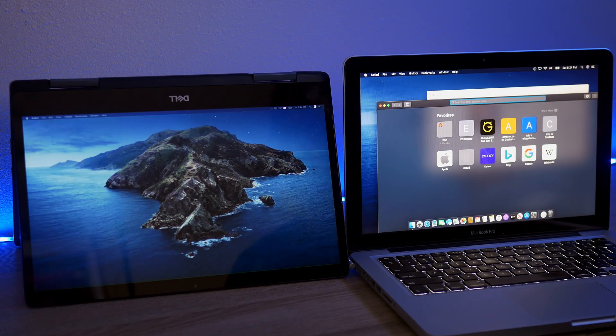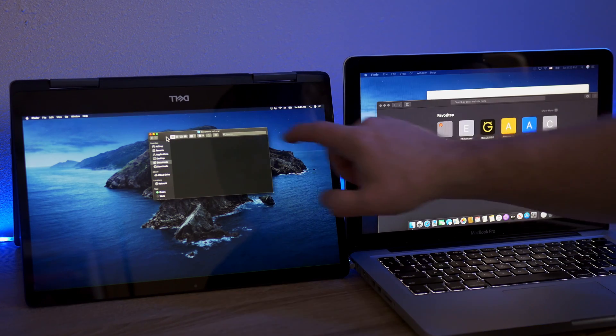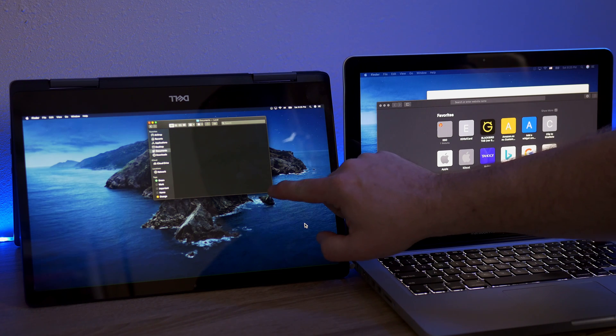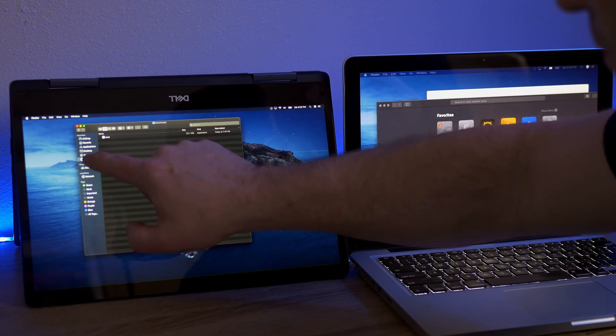At this point it acts just like an external display. You can drag windows over to it, go full screen, play videos, do whatever you want. The nice thing about Chromebooks is that a lot of them have touch screens, and if your Chromebook is touch screen enabled, once you drag an application to that screen you can use your finger or your stylus to interact with that window and get some of those touch controls.